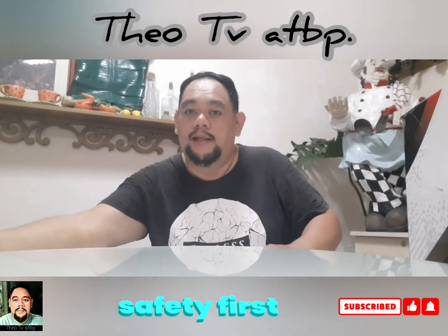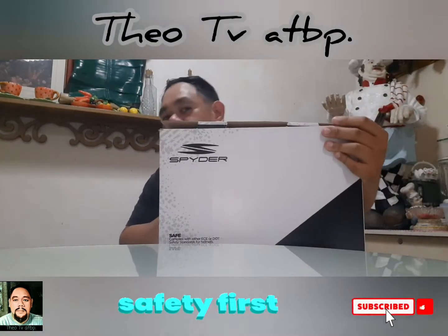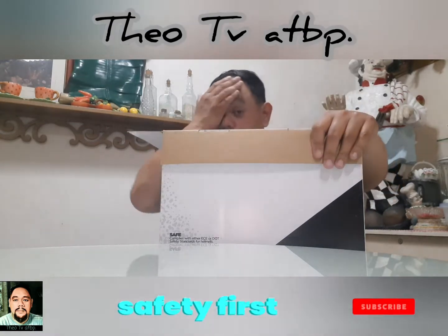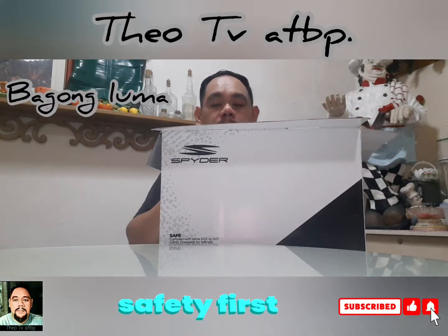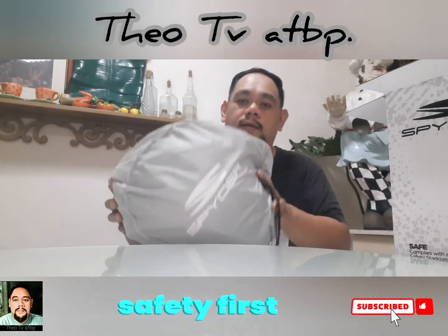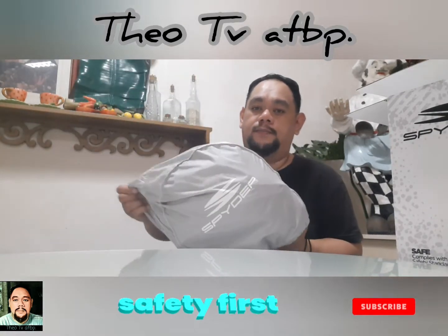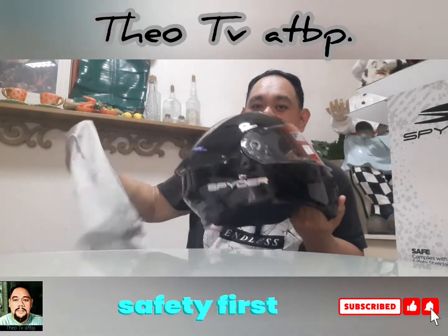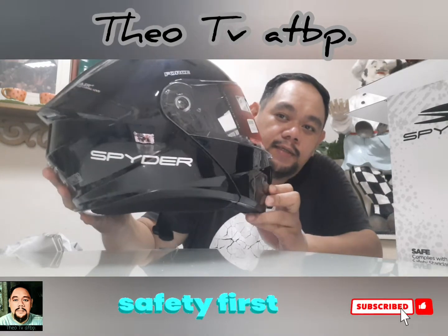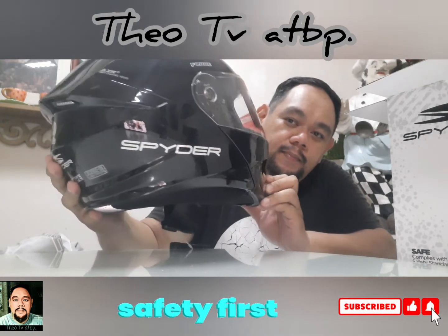Pakita ko na sa inyo yung bago kong helmet — Spider Force. Bago daw ito, may unit. Spider Force! Maganda itong helmet na ito, maganda na ganda. Giant Spider Force. Kita ninyo naman yung decals niya, yung sticker — may hologram.